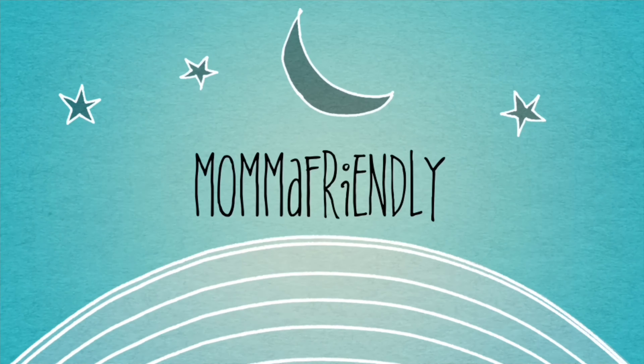Hey friends! My name is Desiree, aka Mama Friendly, and I do all sorts of videos on my channel — from cooking videos to planner videos, vlogs, hauls, homeschool videos with a Disney twist, a little bit of everything. So if any of this sounds like fun to you, I hope that you will subscribe and join me on my YouTube adventure.